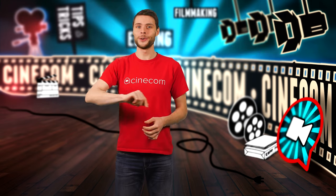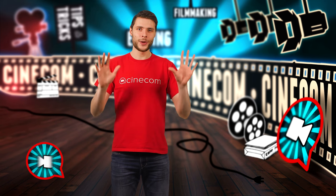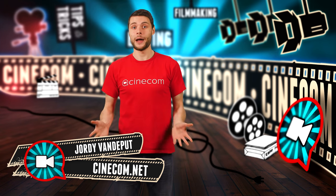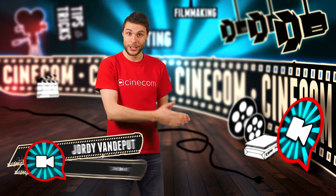Hey folks, it's Jordy here for cinecom.net, and welcome to the channel that is all about creative filmmaking with Premiere Pro and basic film equipment. With today's tips, it's all about mirrors — not for looking at yourself, but how you can use them as a light source.